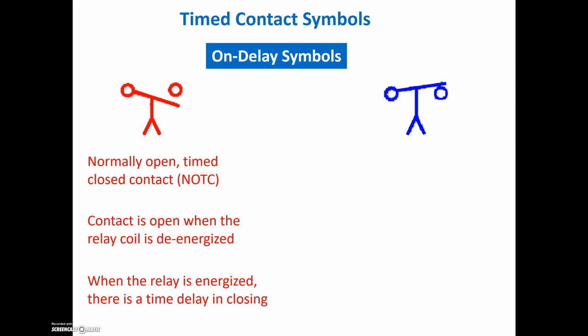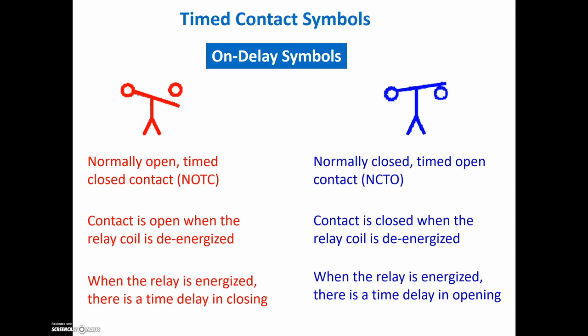Let's take a look at our on-delay options. The normally open time-to-close looks like this, where we have a normally open contact. Gravity would act on this and pull this down, and the arrow is pointing up, telling us it's an on-delay timer. Over here we have a normally closed contact because gravity would act on this to close it. It's an on-delay, so it's going to take some time to open. With the normally open contact, if the timer is de-energized the contact is open. When the timer is energized, there's a time delay before actually closing. With the normally closed contact, when the timer is de-energized it's in its rest state of closed, and then after some time when you've energized the timer, there's a time delay and it changes state and opens up.